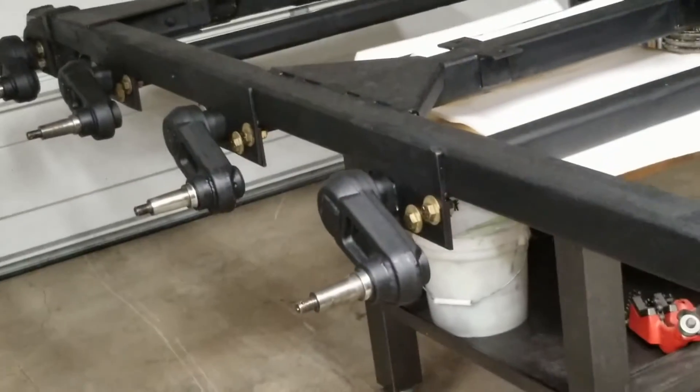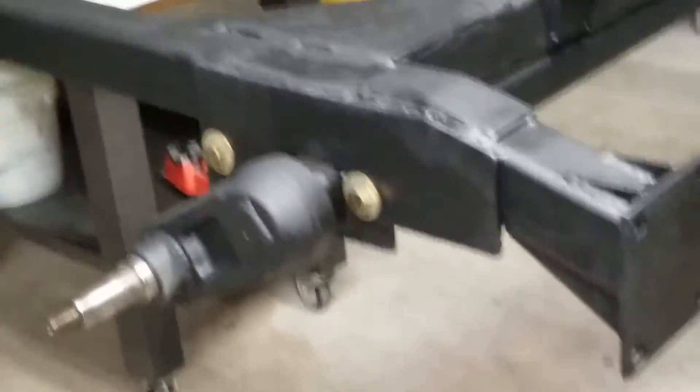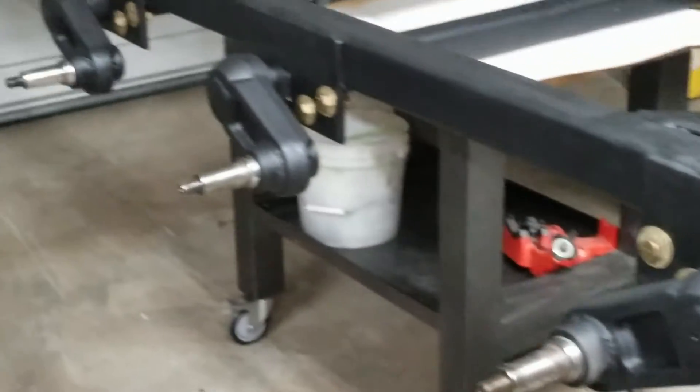My goal for today, as time allows, is to get this frame assembled with all the wheels and tires and down on the floor. Let's get started on that.